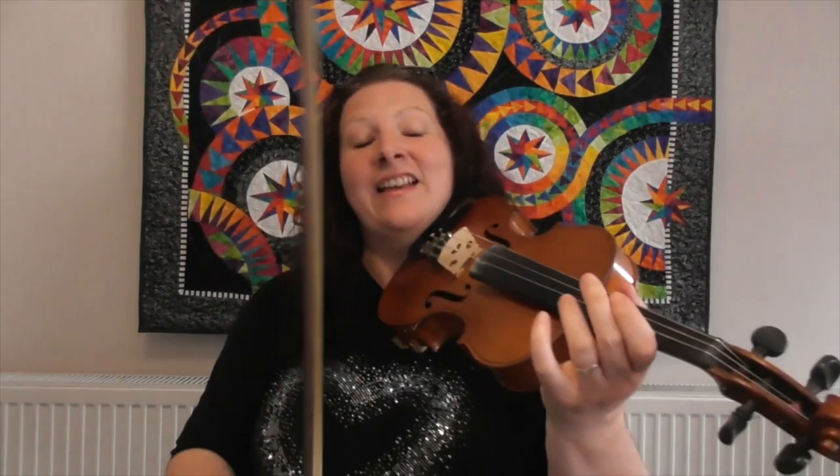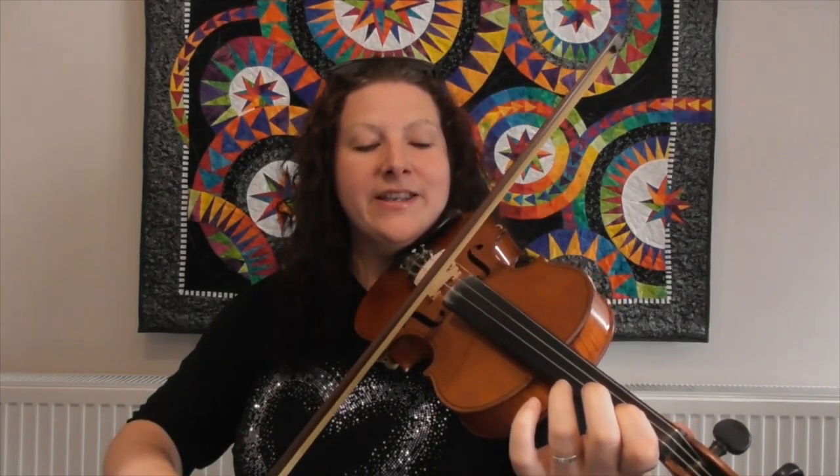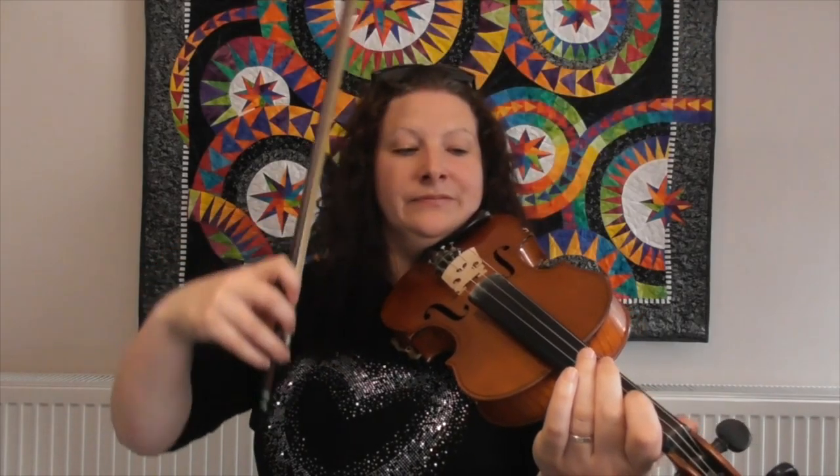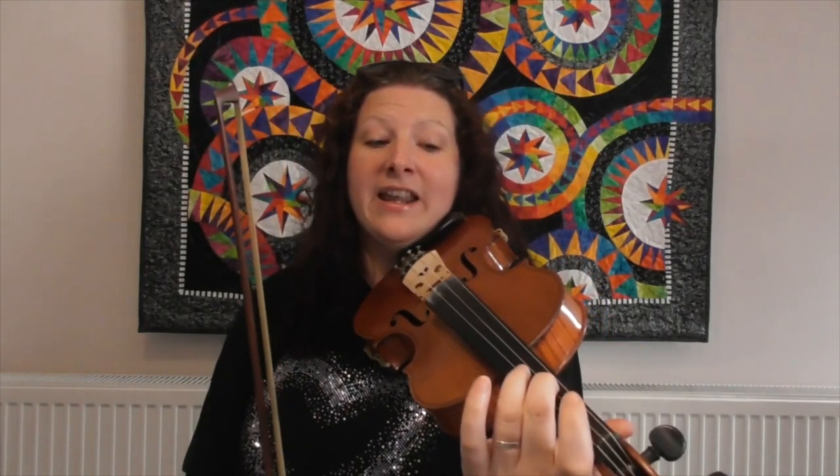Last bit — home stretch! Now we're going to go onto an open A string. This is the last bit of the tune, the end of the phrase. We've got open, one, open, one on the A string — it goes open one, open one, open one. Then back to the D string, going to a number two, and this bit moves by step: two, one, two, one. Open D to finish.